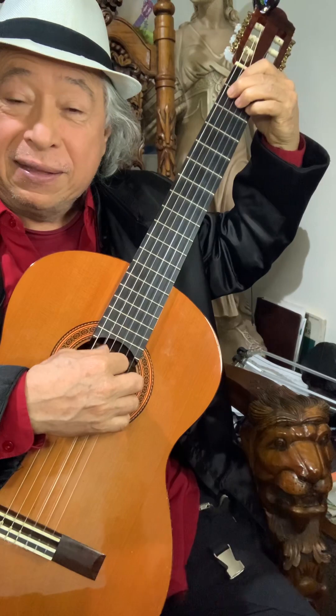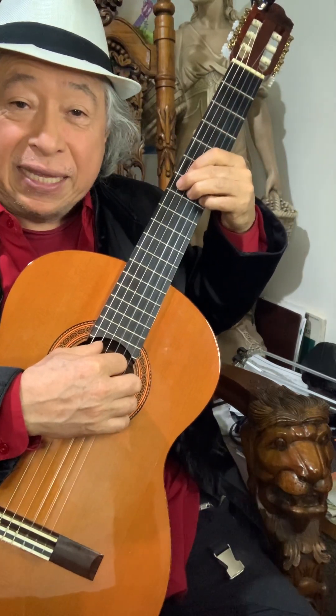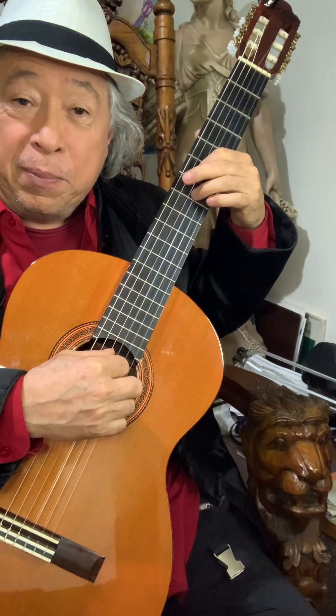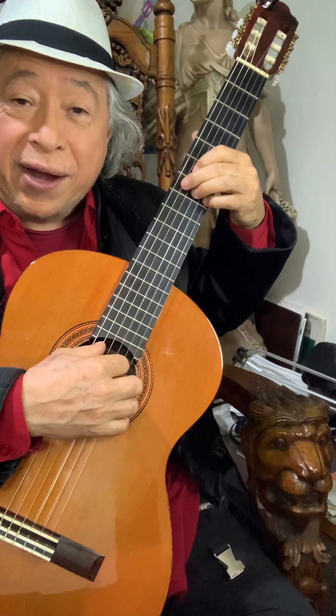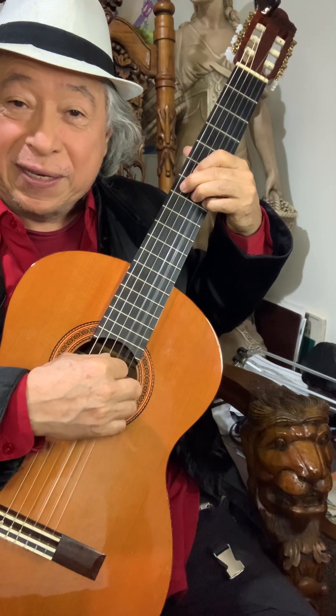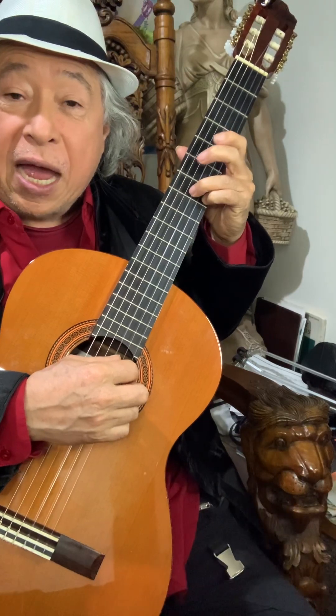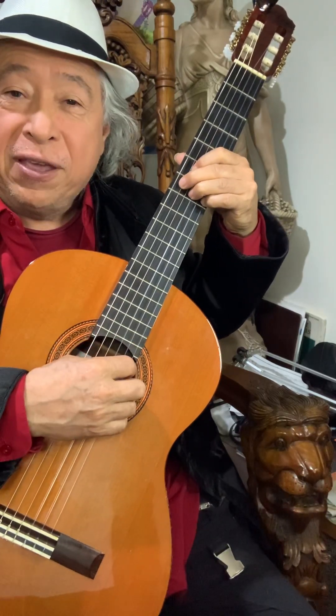This E7 chord is made with the same shape as the B7, but we move it so that fingers four, three, and two are in the seventh fret, and finger one is in the sixth fret on the fourth string. Those two fingers are going to serve as my guide fingers to go back.